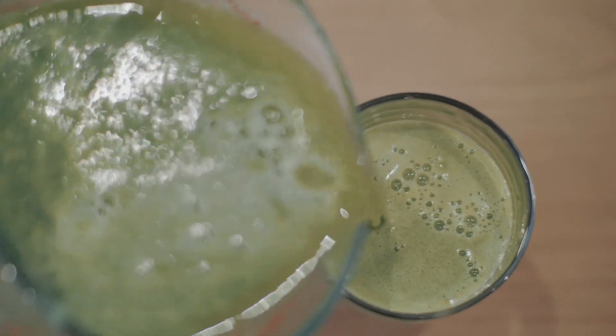Here you go — this is the naibai juice. Just look at the colour: light green and beautiful. Try this juice at home and let me know what you think about it. I'm sure you'll love the flavours. This is Mark Leong, your Asia Juice Guru, signing out. Thank you.